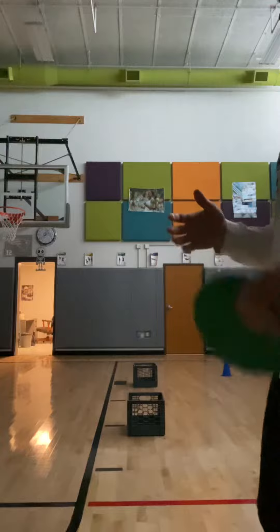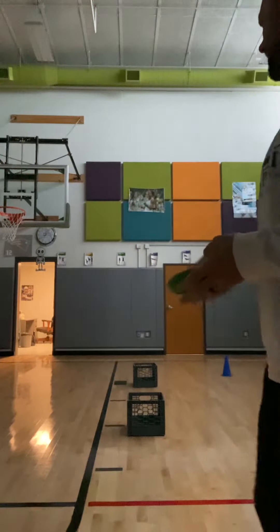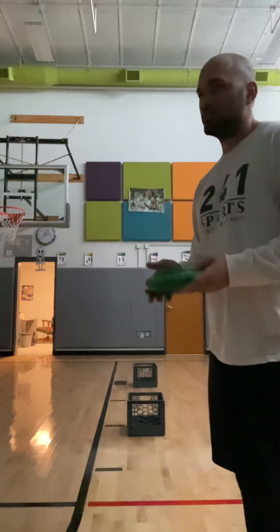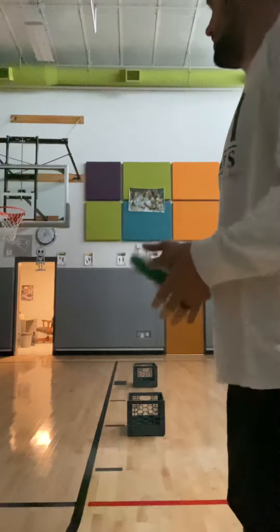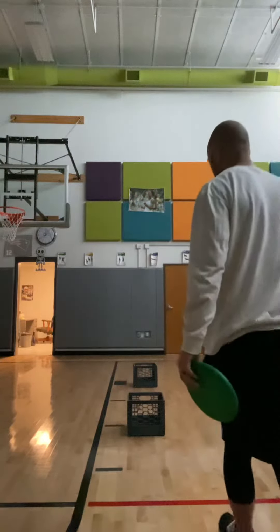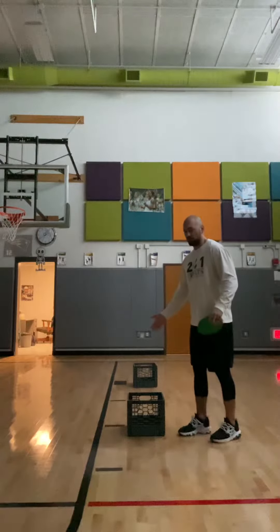If you're playing by yourself, you would see how many points you can score in five minutes, then play for a second set of five minutes and see if you can get more points than you did the first time. So we have two different amounts of points you can get.